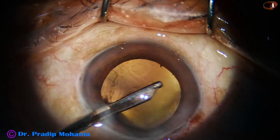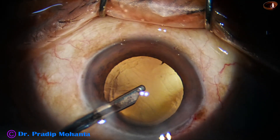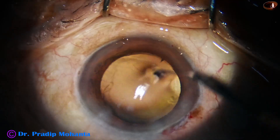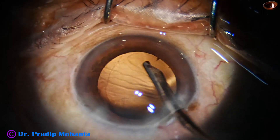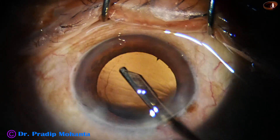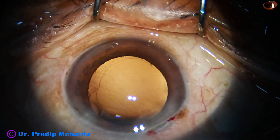You clean the cortex in the way you like — you can use coaxial irrigation-aspiration, bimanual irrigation-aspiration, or as I am using, a 23-gauge Simcoe cannula. Now we have to implant an intraocular lens.